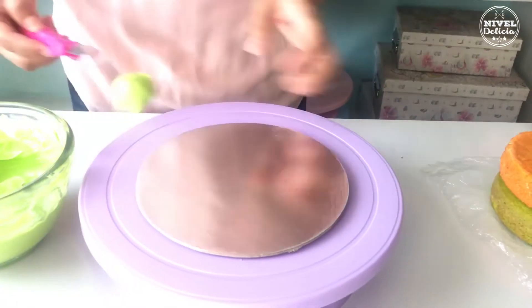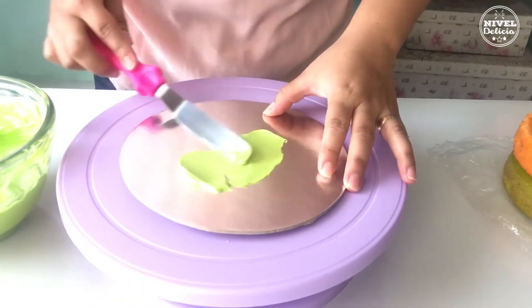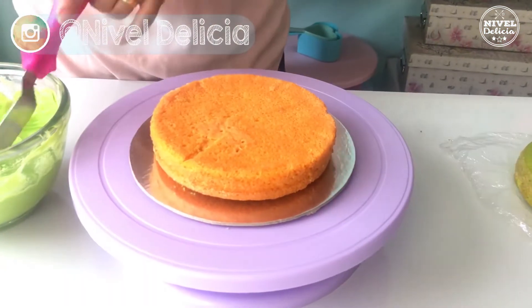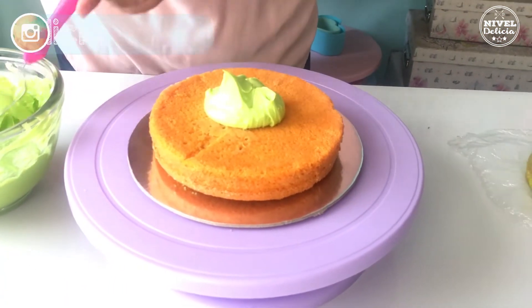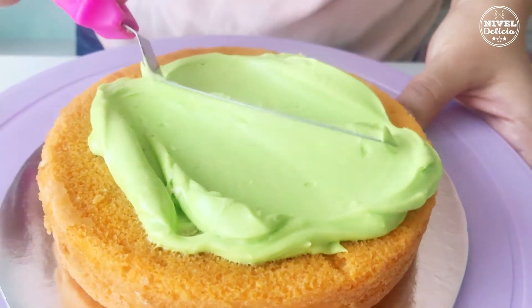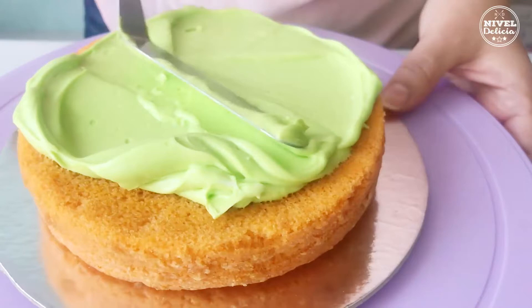Para armar el pastel comienza poniendo un poquito de betún en la base. El que yo estoy usando aquí es un frosting de queso crema y te dejaré el enlace a la receta en la descripción del video. Colocas la primer capa de bizcocho y agregas un poco de betún sobre ella, lo esparces con cuidado de no tocar el pan e intentando llegar hacia la orilla.